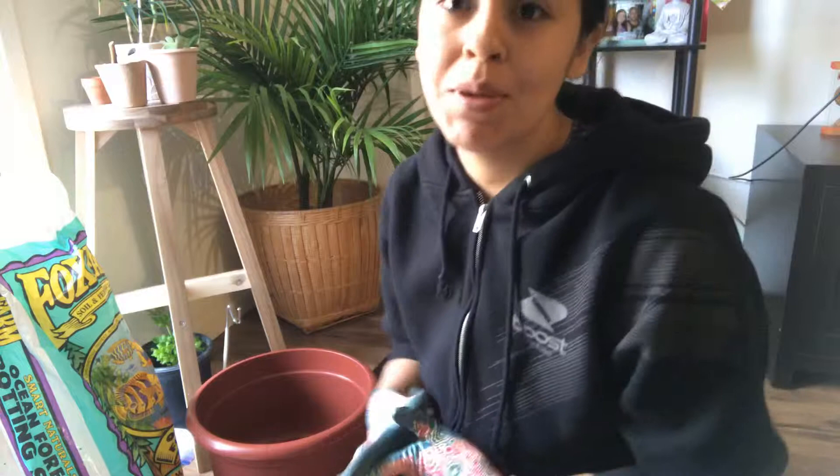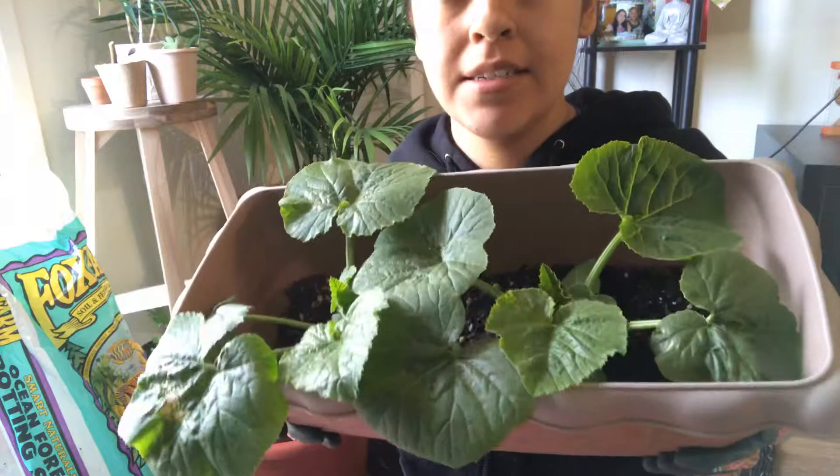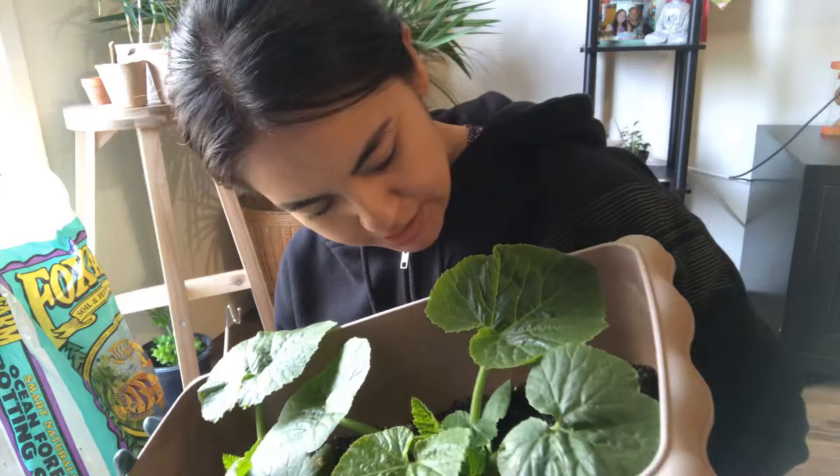So the first thing that I wanted to show you — and I'm still in my PJs, so excuse me for that — is transplant these gorgeous zucchini that I have. As you can see, they're getting very big and I only put about soil up to here, so I can imagine that they have a pretty good root system already established.